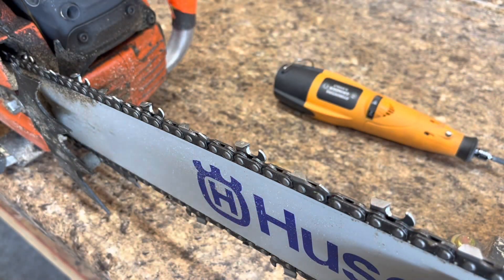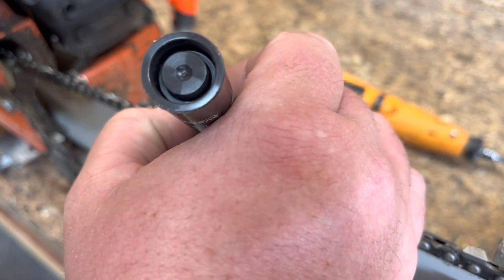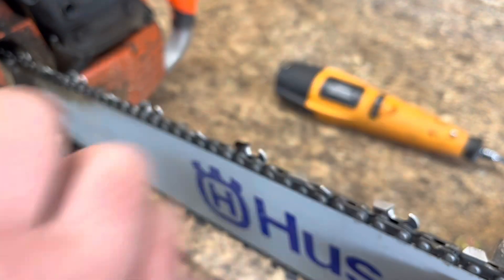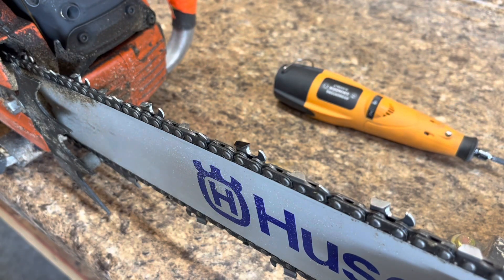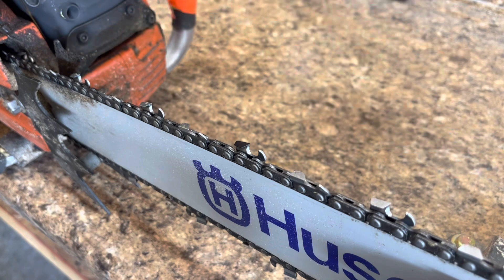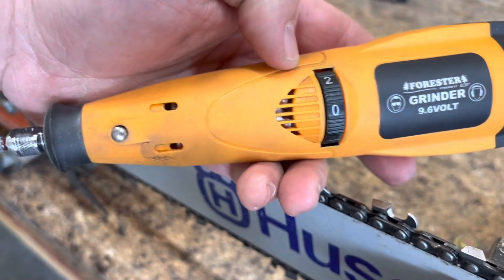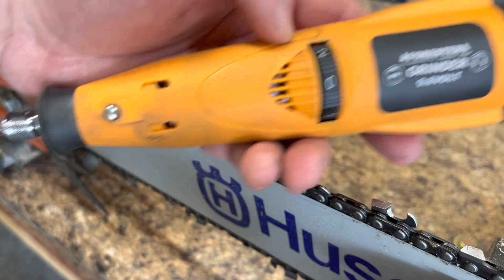We got you set up nice and close so you can kind of see what's going on. What I like to do first is mark a tooth so I know where I start — a black Sharpie works just fine.